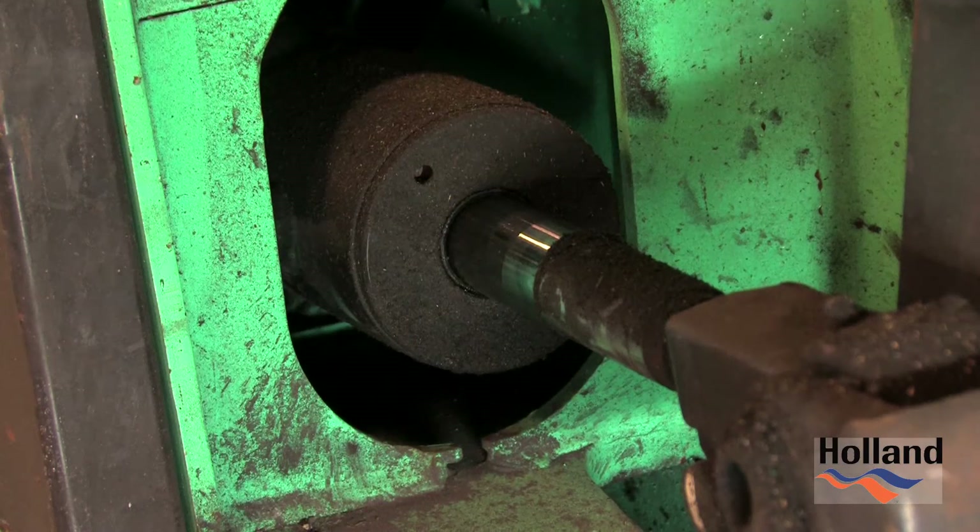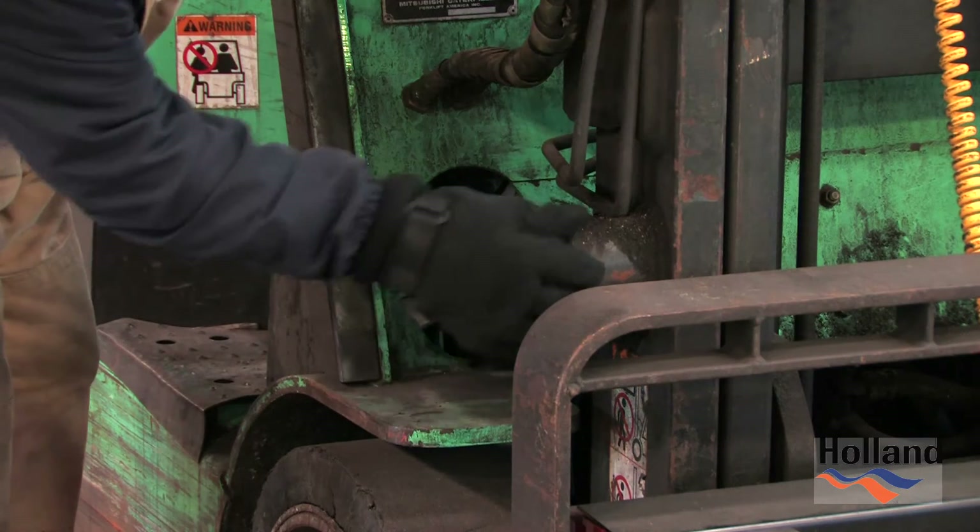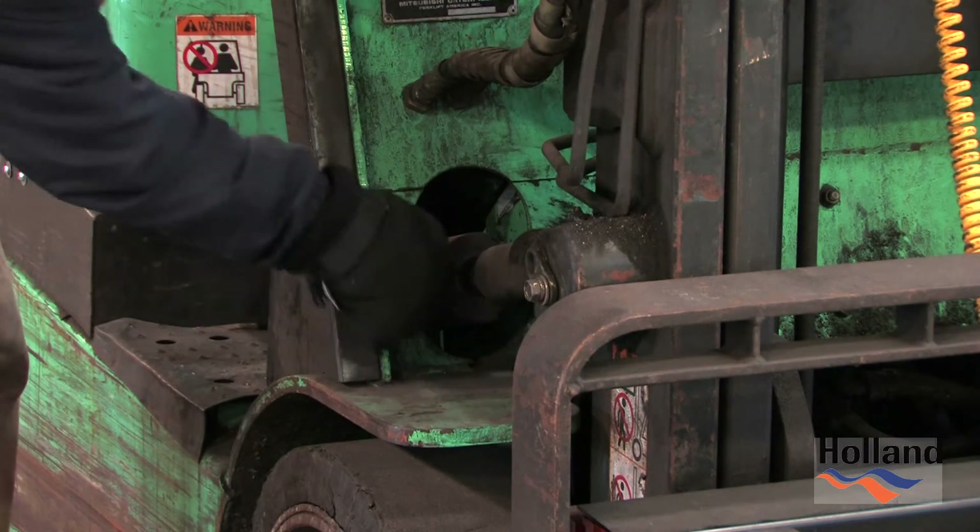Hydraulic lift and tilt cylinders should show no signs of hydraulic fluid leakage. Also inspect the cylinders and attachment points for any damage.